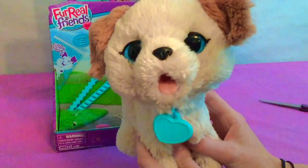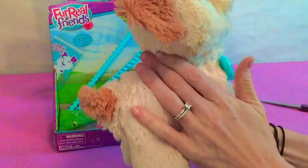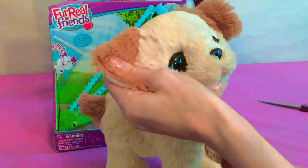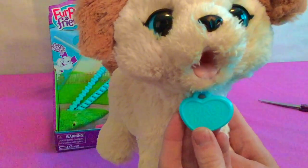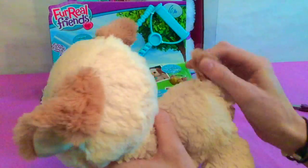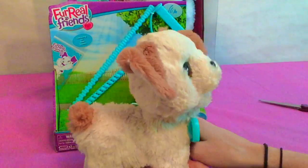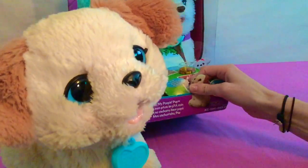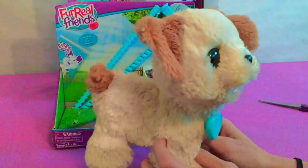Before we test out his poopin' part, let's just take a look at him. He is so soft — I wish you could feel how soft he is. He has a little tattoo that says For Real Friends, and he has a cute little brown tail that matches his brown ears. Now you also have to remember this one takes triple A batteries, so make sure you have some triple A batteries when you get this one.